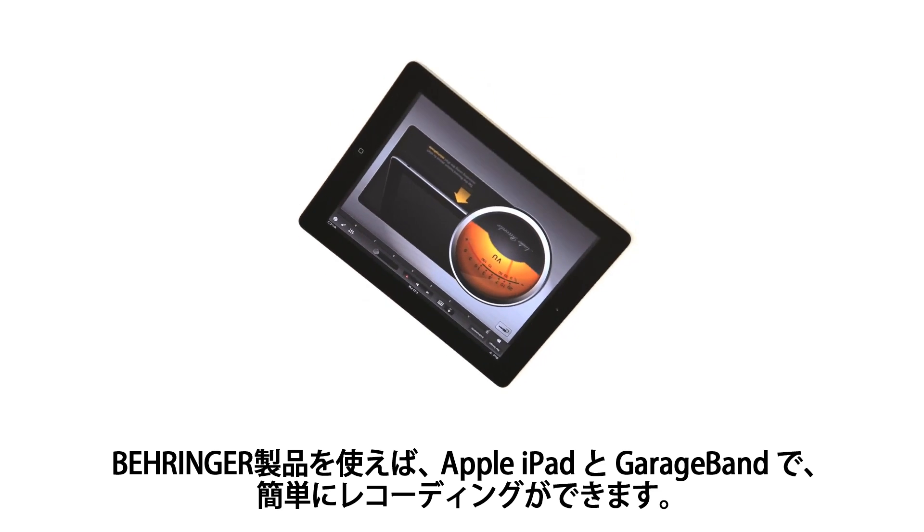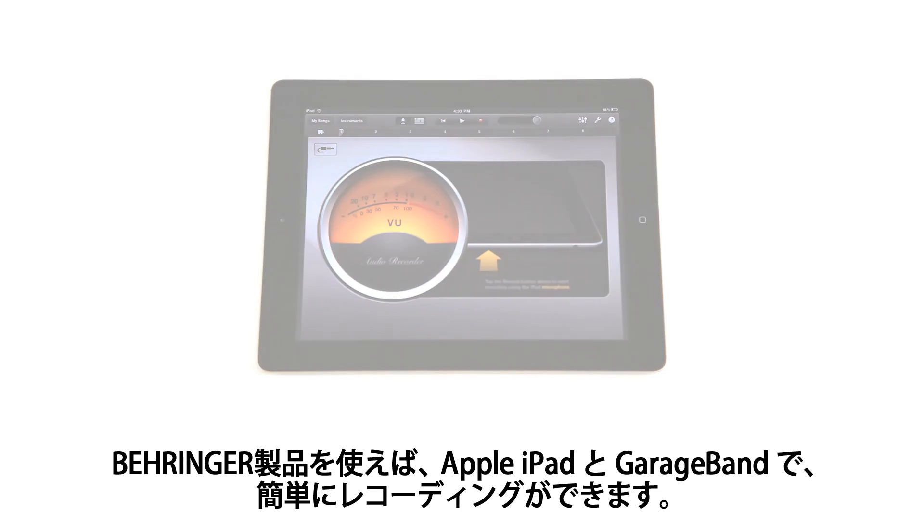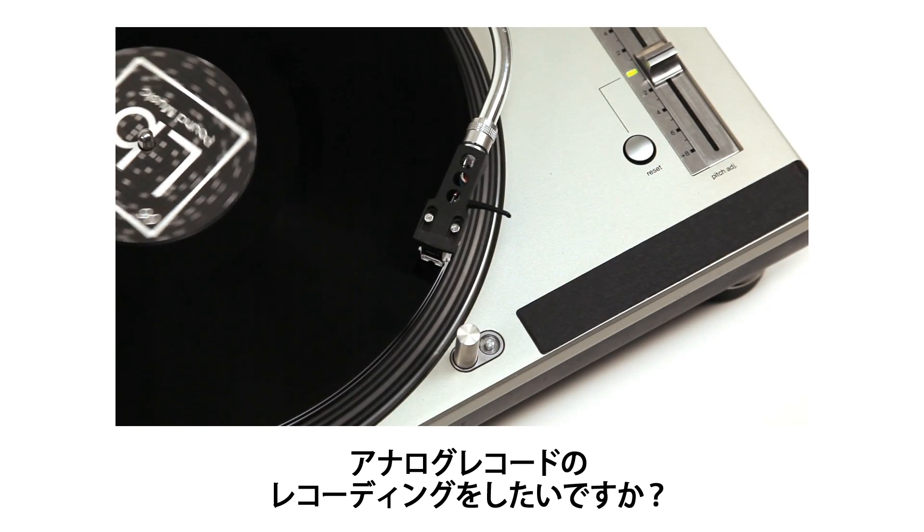Behringer now makes it easier than ever to record on the go by using Apple's iPad and GarageBand. Want to record your old vinyl records?